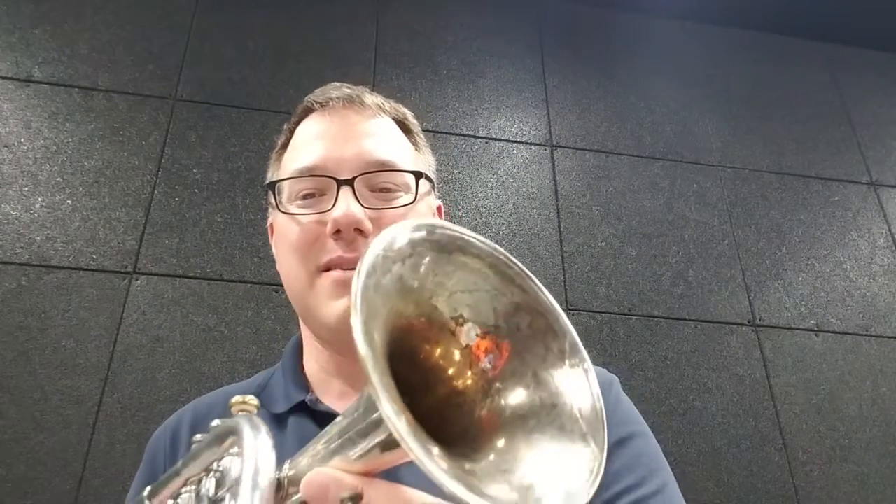I haven't polished up the interior of the bell yet — there's a lot of black marks still in there. I think it might actually be a gold wash. I'm not sure if it's that or if the silver is worn down to the brass, but it might be a gold wash in there. So I haven't been too aggressive at cleaning that up yet, just to try it out.